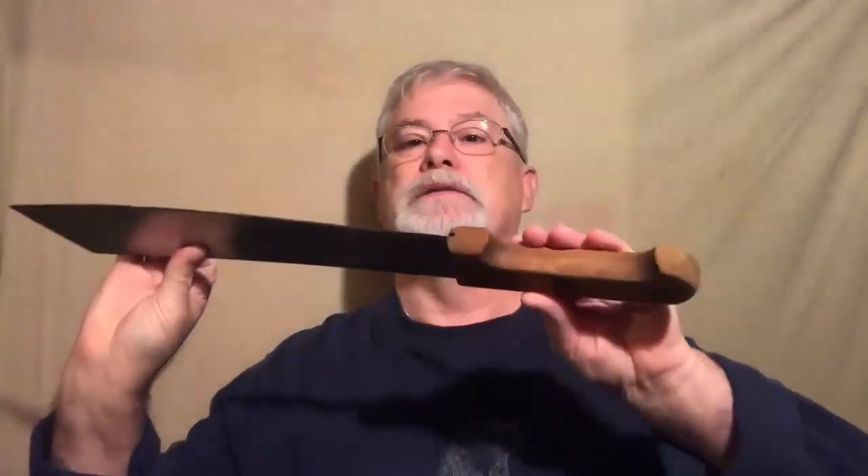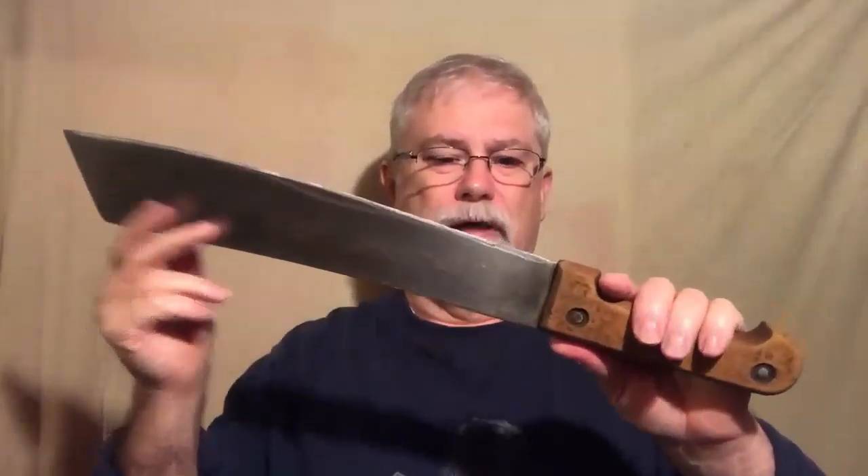About 3/16ths of an inch thick at the spine. Nice, heavy wood handles. Three rivets holding the handle in place. The blade is about 14½ inches long. The handle is 6 inches long, so about 20½ inches overall in length.